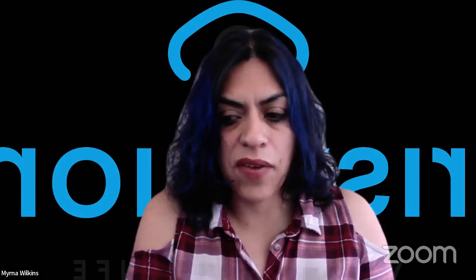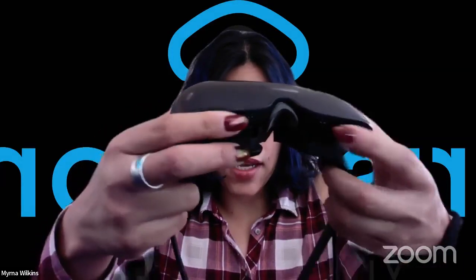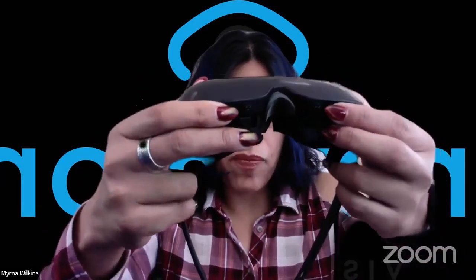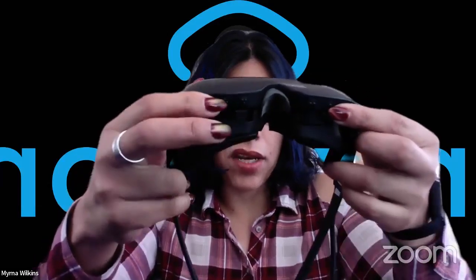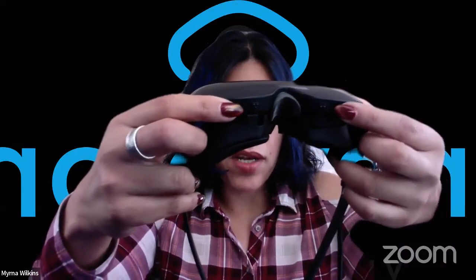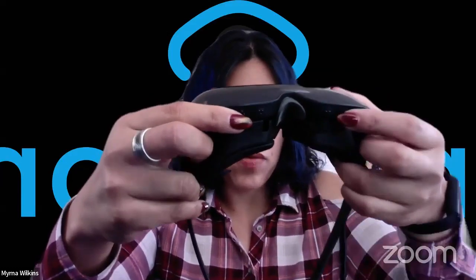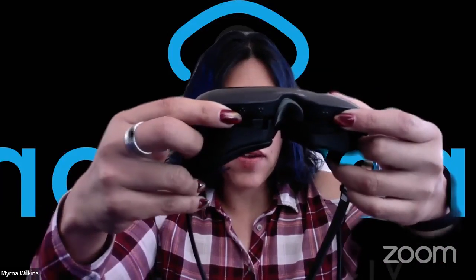Some people prefer to use the headset buttons, and that's fine too. Those you'll find at the bottom of the headset from left to right, or cable side to right. You have buttons one, then two, and then on the right side, three and four. Each of these buttons has a specific function. Button number one will navigate you from mode to mode. Button number two will open a menu.